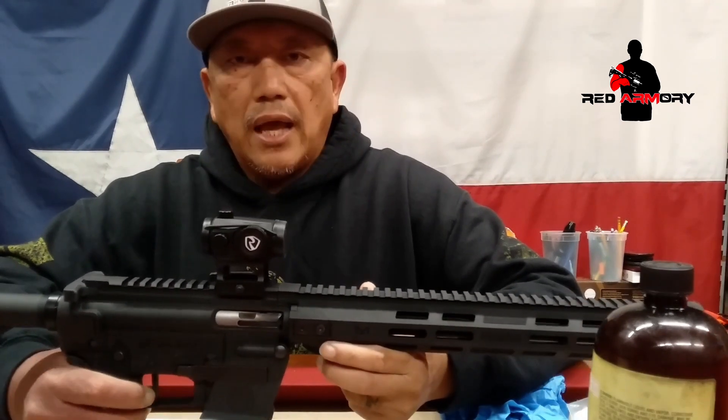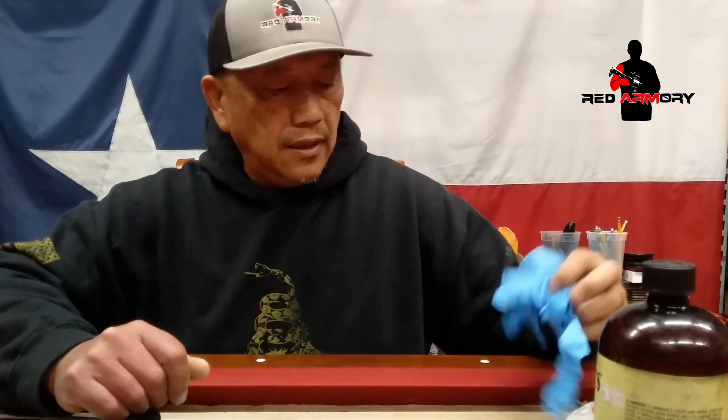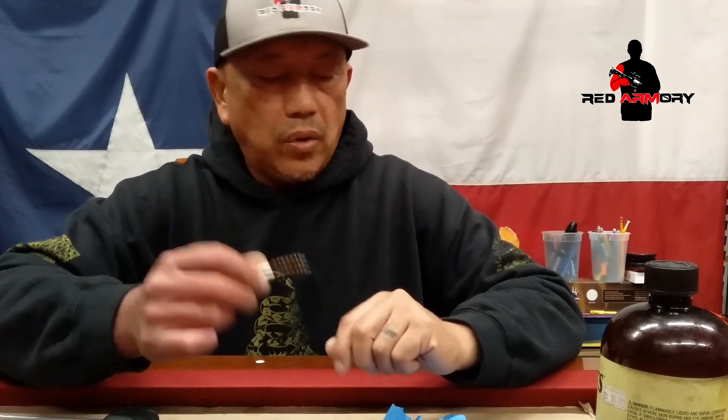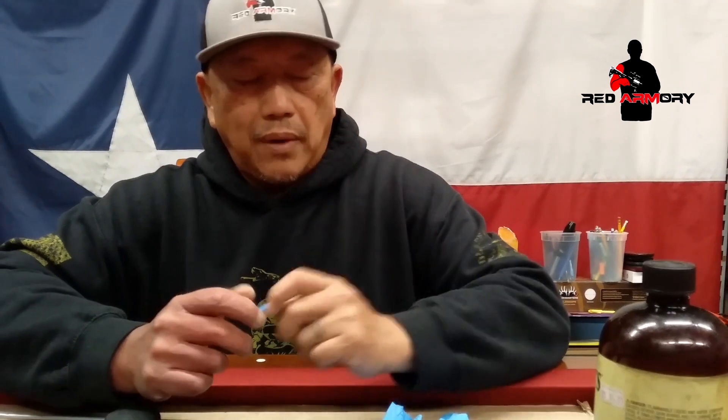We're gonna break it down and do that, but first what you will need is some cleaner, a lubricant, some patches, and gloves. I like to use Q-tips to clean up some of the carbon buildup, a wire brush for the bore itself, and a brass jag to clean out the bore. Some kits come with the plastic one, but I find the brass one works a lot better, along with a cleaning rod.